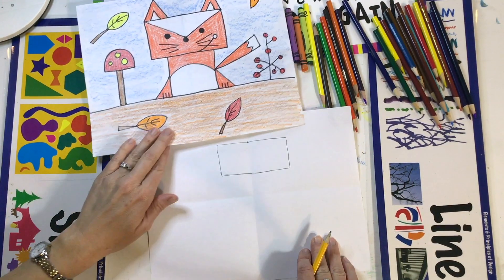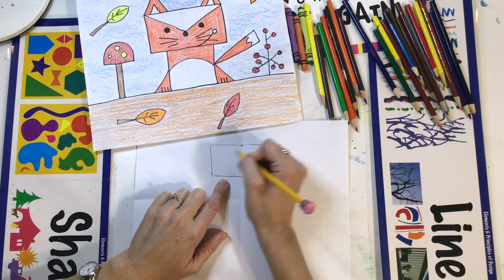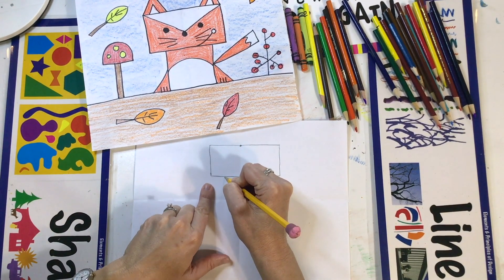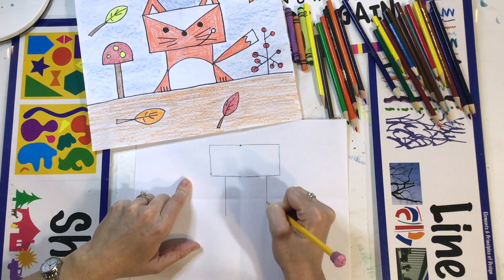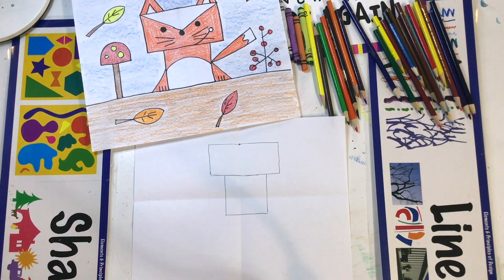Next we're going to draw the body of the fox as a square. So go under the head rectangle shape, on one side go down a little bit like that, go to the other side, go down a little bit, and then connect the bottom to make the square.